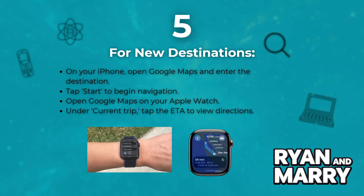For new destinations, open your iPhone, open Google Maps and enter the destination. Tap Start to begin navigation. Then open Google Maps on your Apple Watch, and on your current trip you'll be able to view directions.